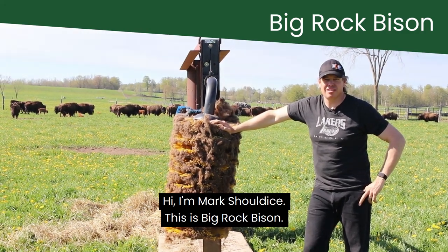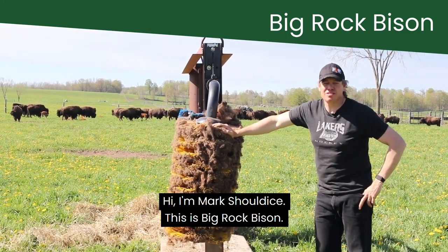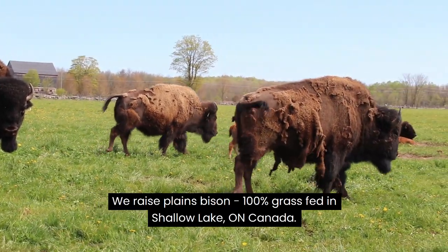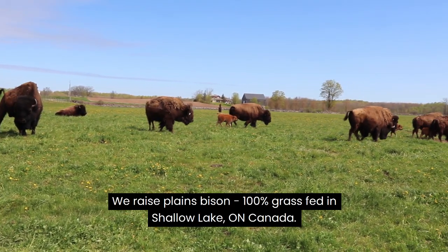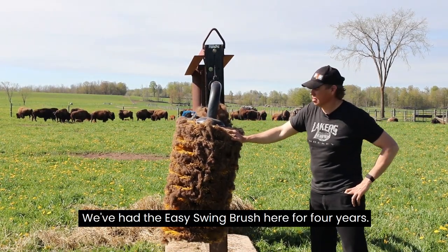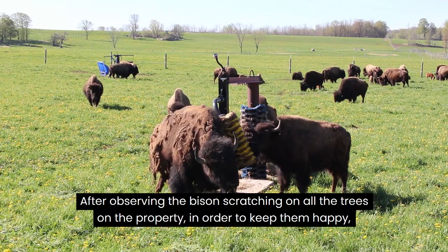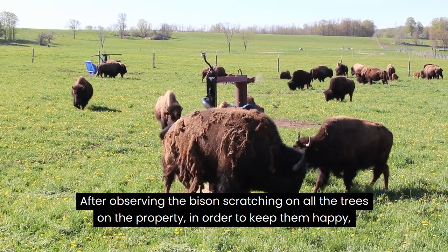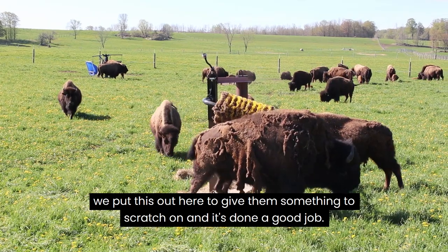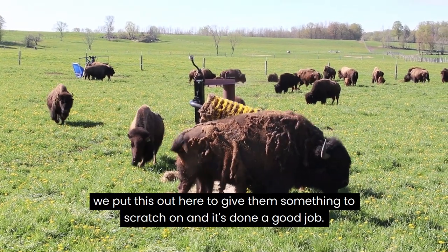Hi, I'm Mark Shouldice. This is Big Rock Bison. We raise Plains Bison, 100% grass-fed in Shell Lake, Ontario, Canada. We've had the Easy Swing brush here for four years after observing the bison scratching on all the trees on the property. In order to keep them happy, we put this out here to give them something to scratch on, and it's done a good job.